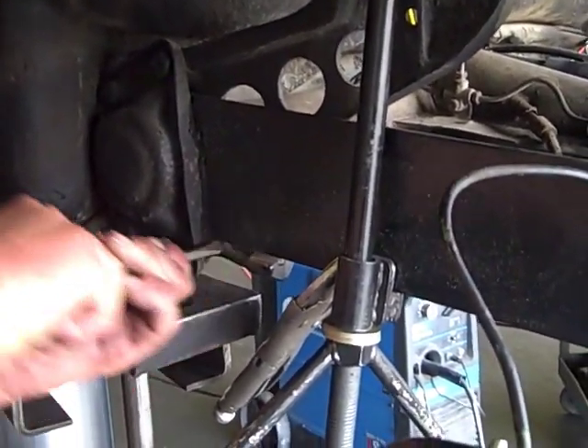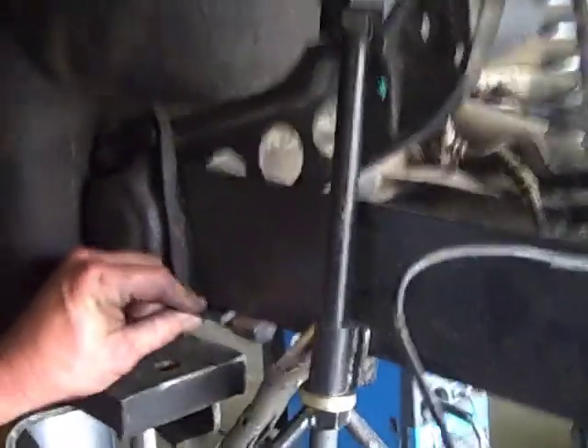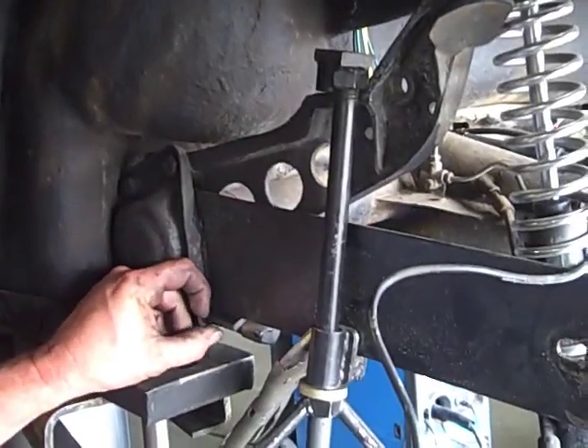Cleaning out some gunk. That's how to use the torsion adjusting tool. Thank you.